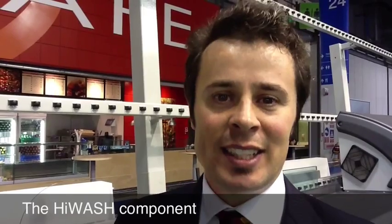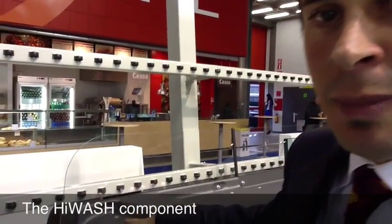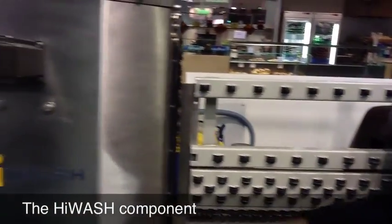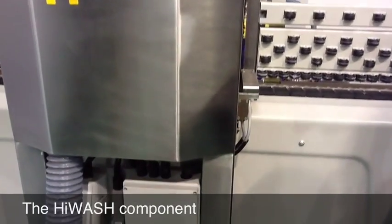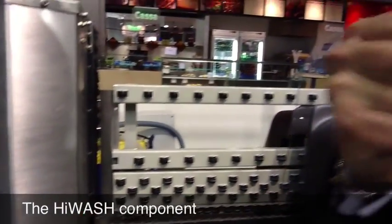The iWash machine is a fully integrated washing machine controlled by the iON machine. What does it mean? It means that it moves accordingly to the machine without needing an external cabinet, power cabinet, or control panel. I want the customer to save money and to save energy, to reduce pollution.